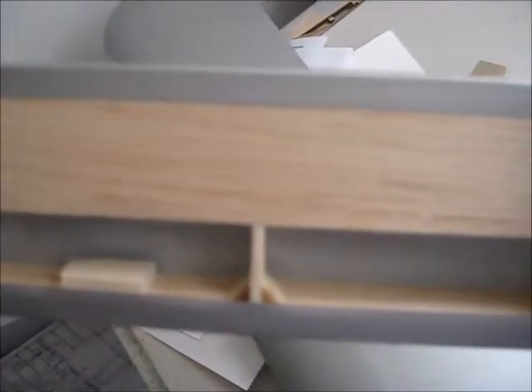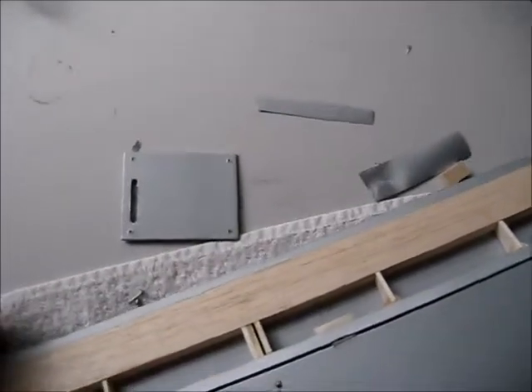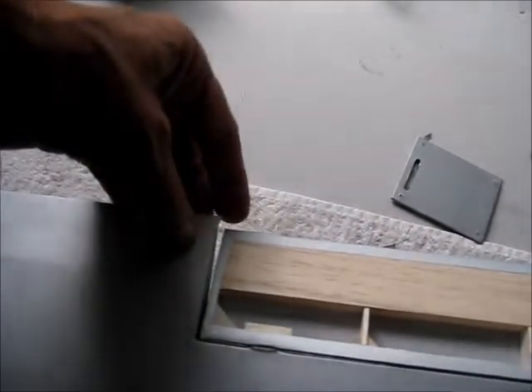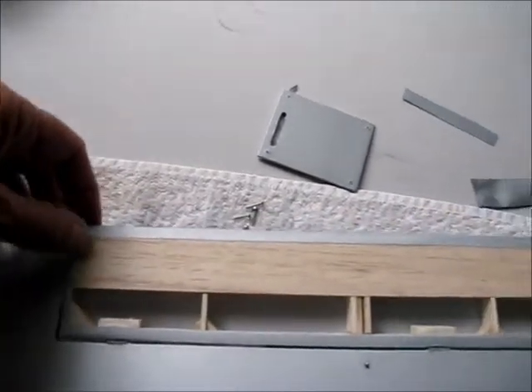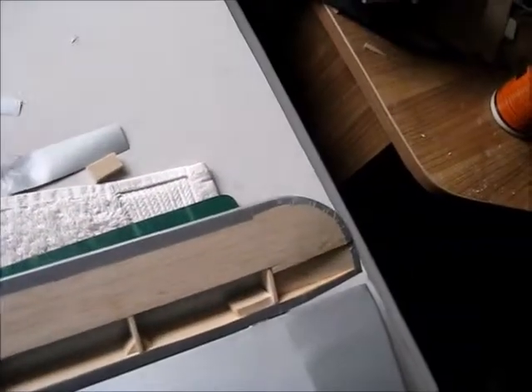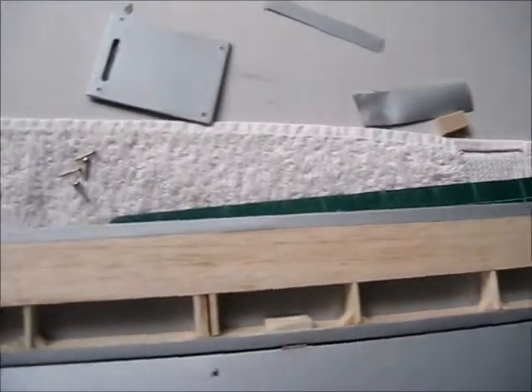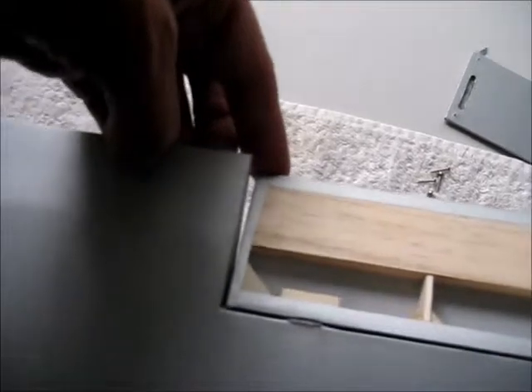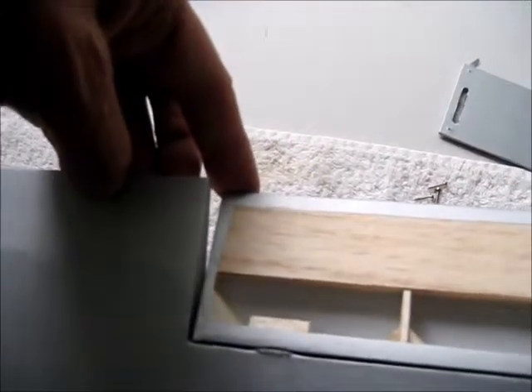I've put some reinforcement on the other side, and when we come to fit them to the wing, this is how it fits — I think that looks okay. There's not a great deal of down travel needed.